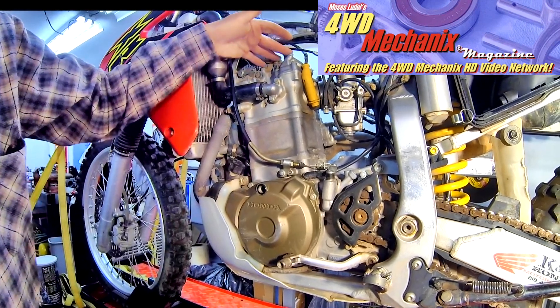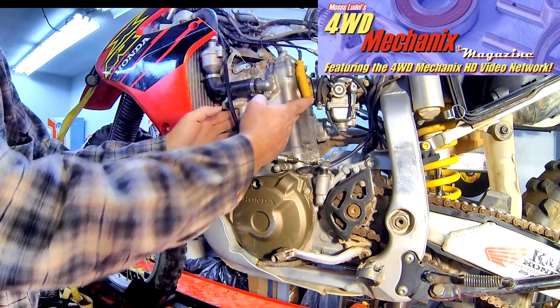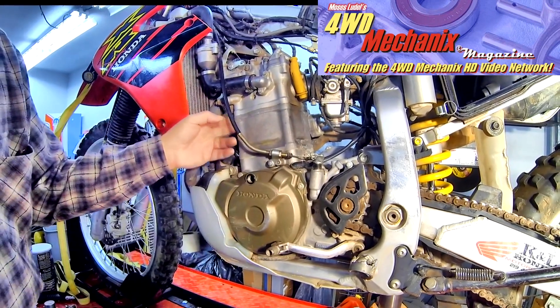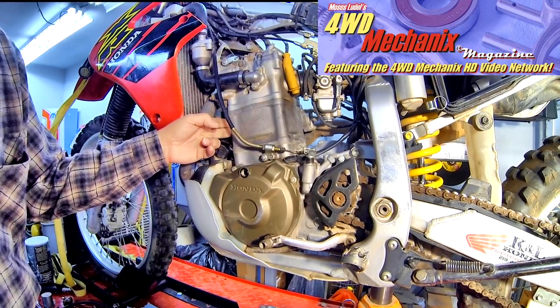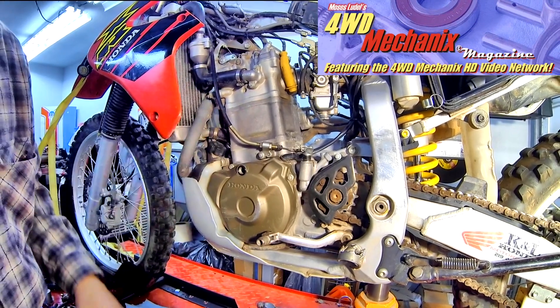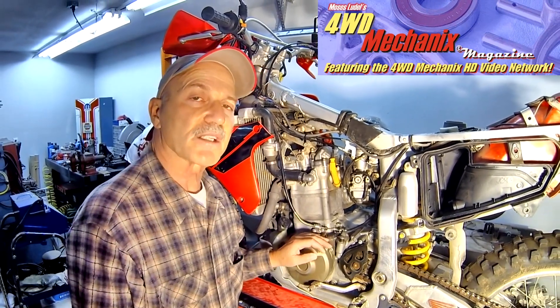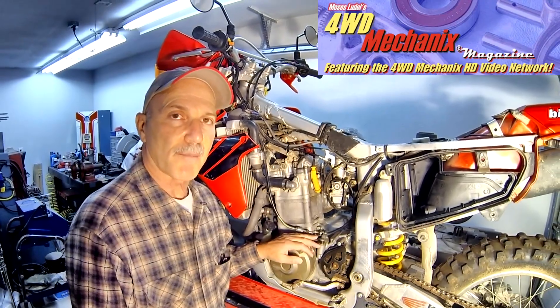Our next step is to tear the upper cylinder down: remove the rocker box and camshaft, remove the cylinder head itself, and remove the cylinder. The cylinder we know is damaged from a visual inspection and we now know that the valves are leaking as well. Tearing this engine down, we have a pretty good idea of what to expect. Stay tuned as we move into rebuilding the upper end of the engine. Again, this is a Honda XR650R and we're going to rebuild the top end.